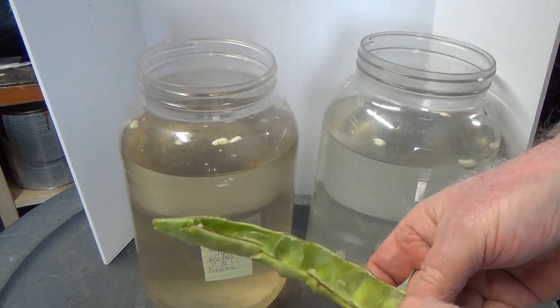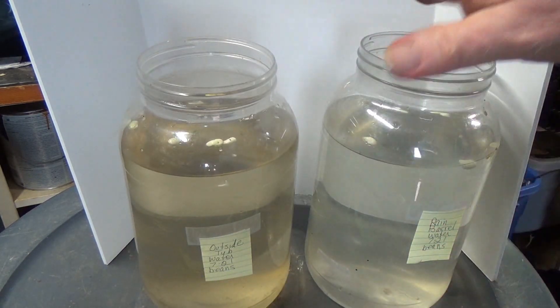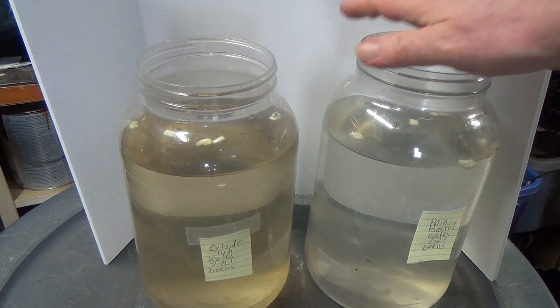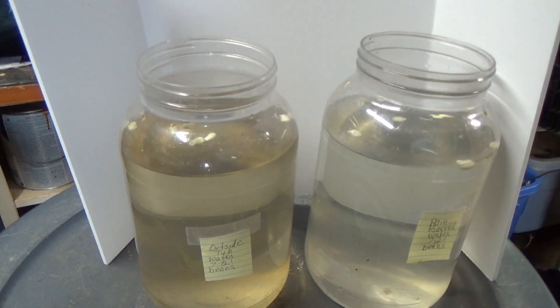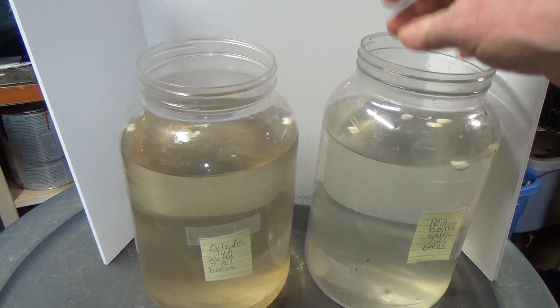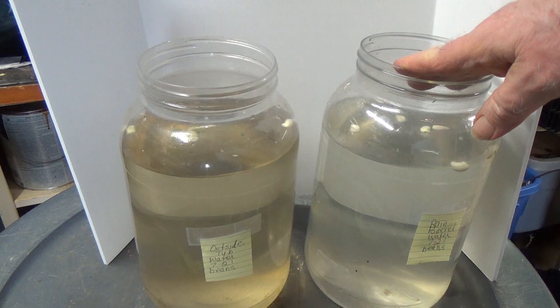So that gets that going. Now I'll put a coffee filter — I have a coffee filter here handy — or a paper towel rubber banded over the top to keep bugs and flies and stuff from coming in. And I'll run a little bit of an airline — I won't use a stone, just a little bit of an airline — so the water moves, and give it a little diffused light.